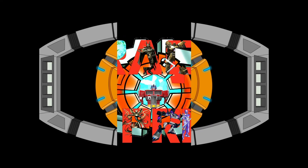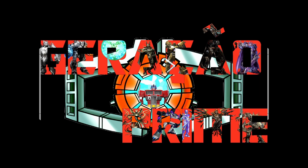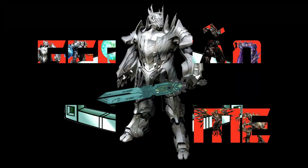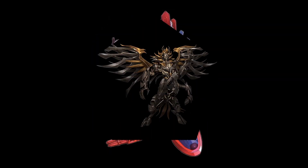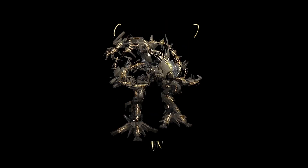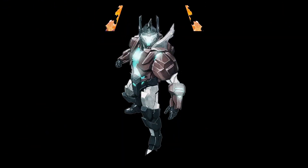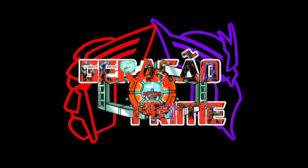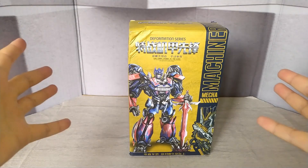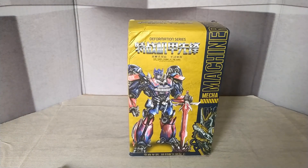Let's go. All right. Good Cybertronians, as you can see, this is our first unboxing of the channel.